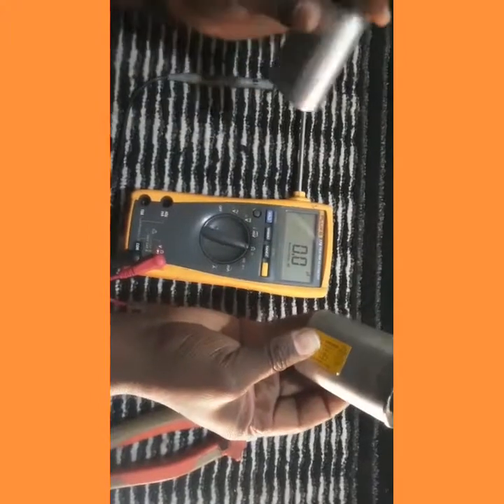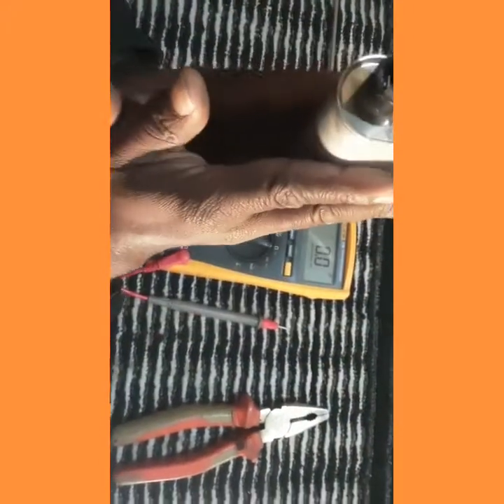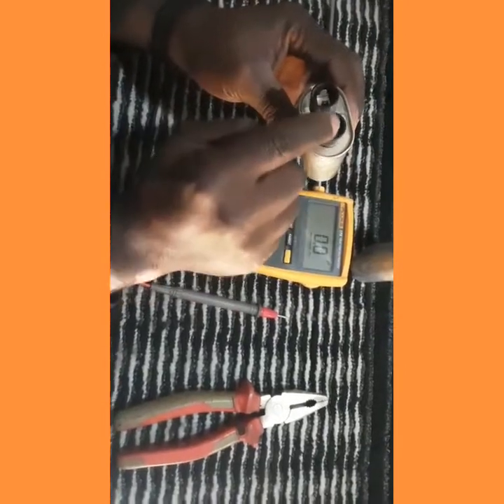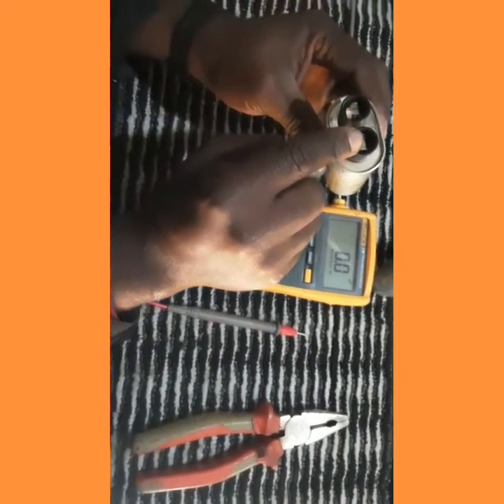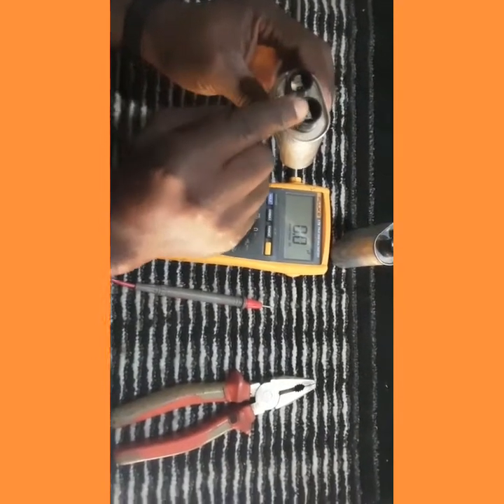The good capacitor: we got our 10 megaohms output, we got our 1 microfarad output, and there are no continuity bars because it is not in short circuit. The bad capacitor: physically it has become swollen. Between its pins there is a continuous continuity test result meaning it is in short circuit. Between its pins we don't have our 10 megaohm resistance, and we don't have our 1 microfarad reading either.